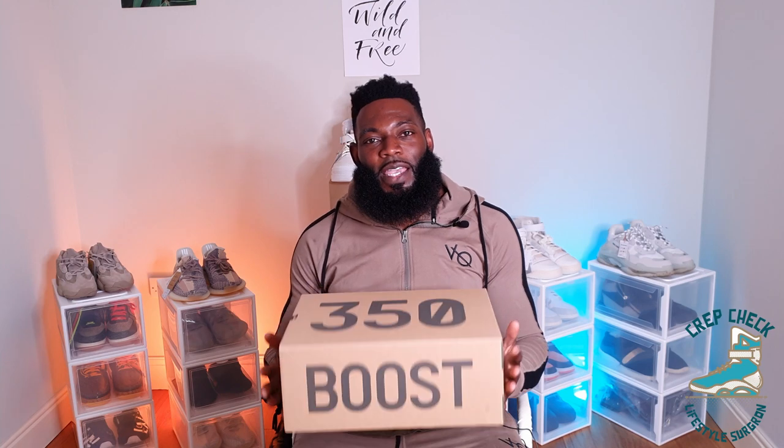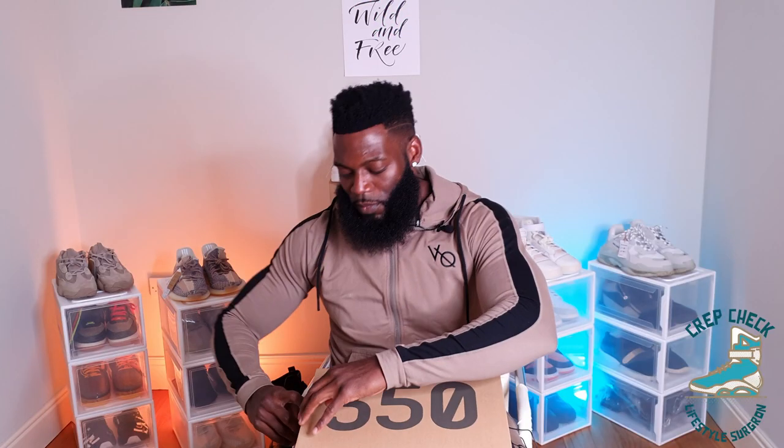I would go as far as to say that I think Adidas may have missed an opportunity here. The Mono series of sneakers have had quite a big makeover, and I think it might have been an opportunity to do a little bit more work on the box — maybe a semi-transparent 350 to jazz it up a bit. But hey, it's just a sneaker box. We care about what's inside, so let's get these out.